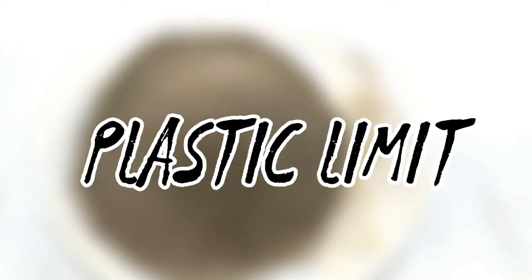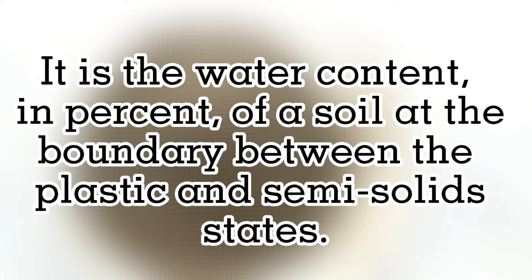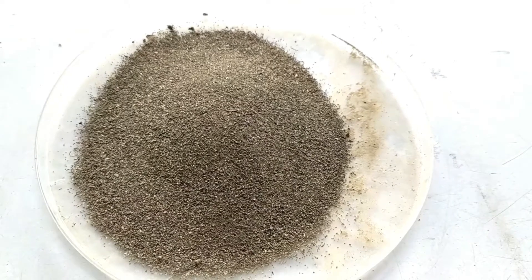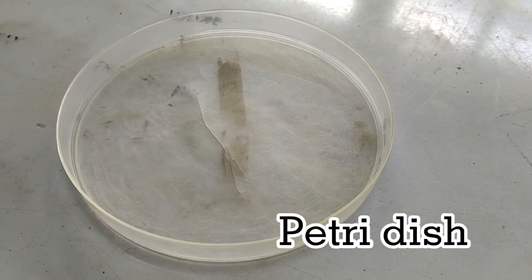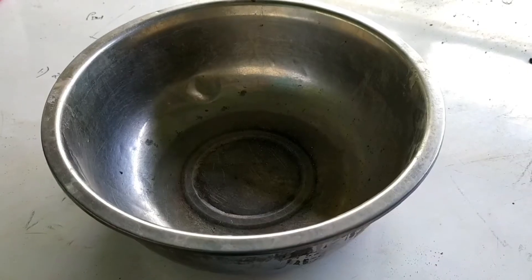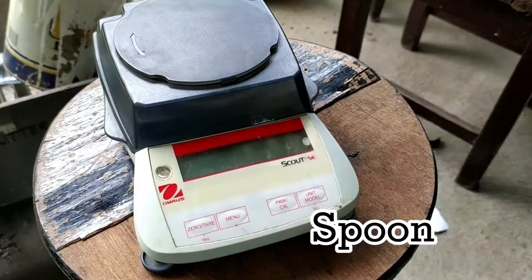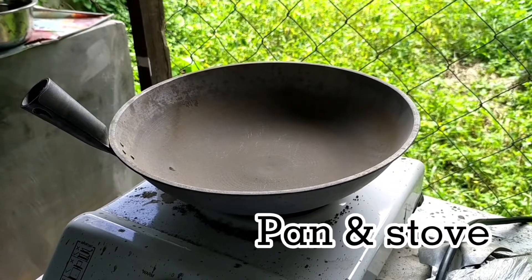The second experiment will be the plastic limit. It is the water content in percent of the soil at the boundary between the plastic and semi-solid states. Here are the following materials: dry soil, Petri dish, water and spray, stainless bowl, spoon, weighing scale, pan, and stove.